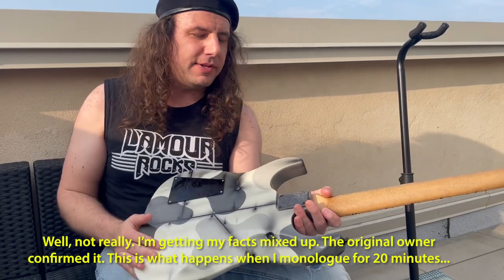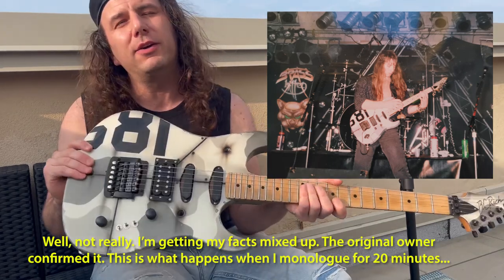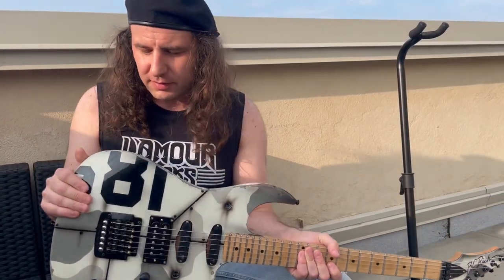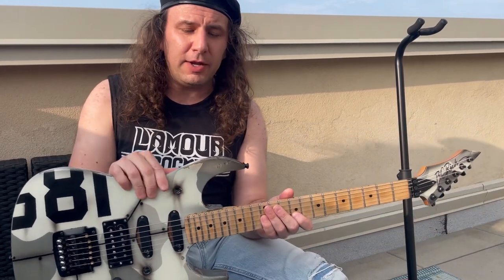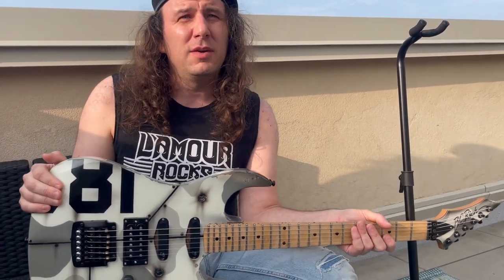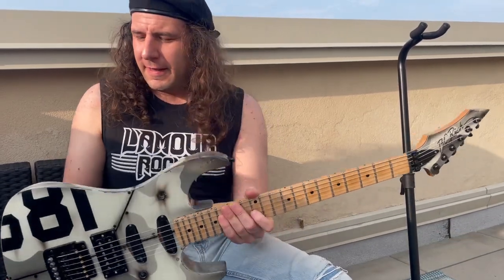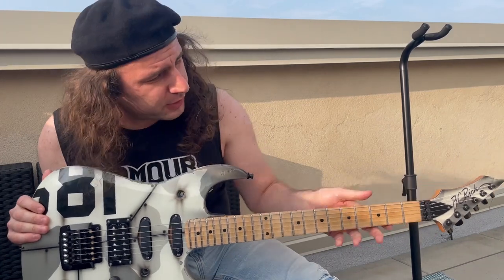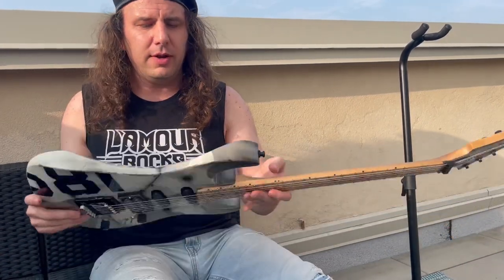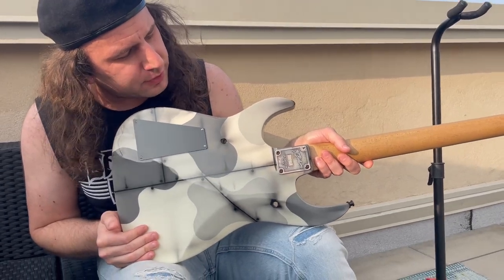But you could see just enough of the back that it confirmed the Dan Lawrence paint job wrapped fully around the guitar. So that meant to do this right, I had to recreate the camo art on the back. Enter Vince Michael at Vince Michael Guitars — he's been in the business since the 80s. You might know him as the guy who owns basically every spare part for vintage Kramer there is. He's a really talented luthier and refinisher.